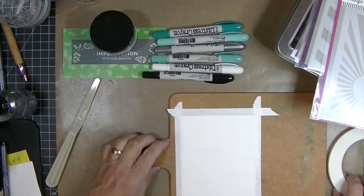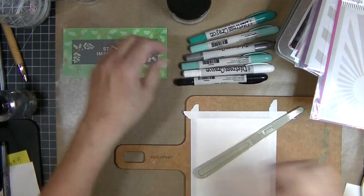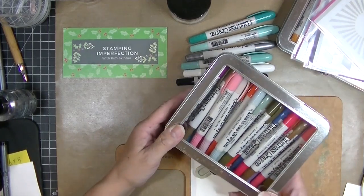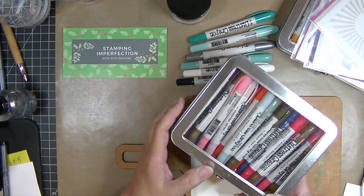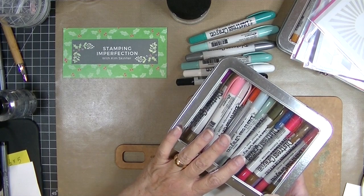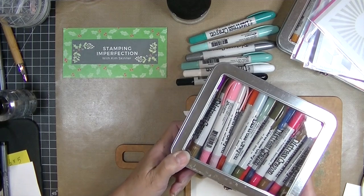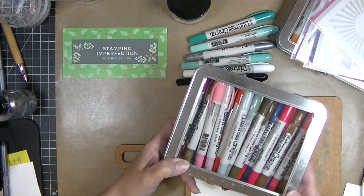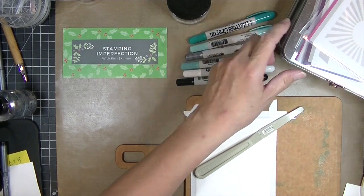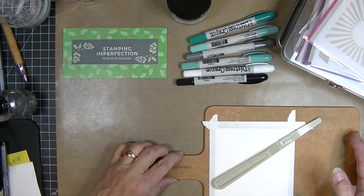I am really enjoying playing with these Distress crayons and trying different techniques. One of the things I love about Tim Holtz products — and this is going to sound ridiculous — is that he creates organizing tools for his products. It makes it so easy to store them; I can just put them on a shelf, I don't have to go find something to put them in. They fit and it just takes the work out of it.